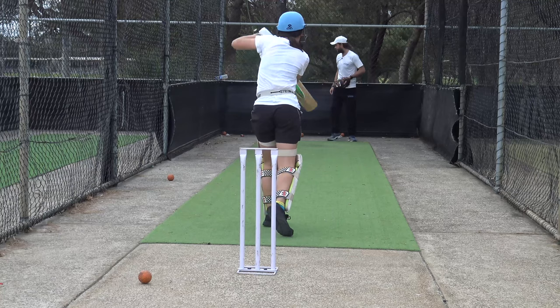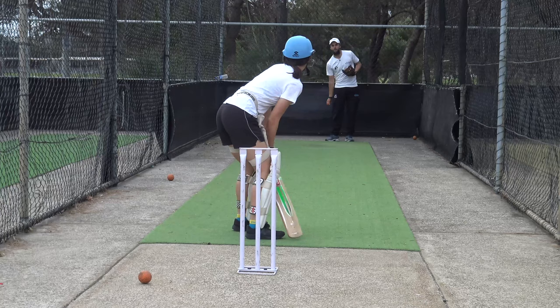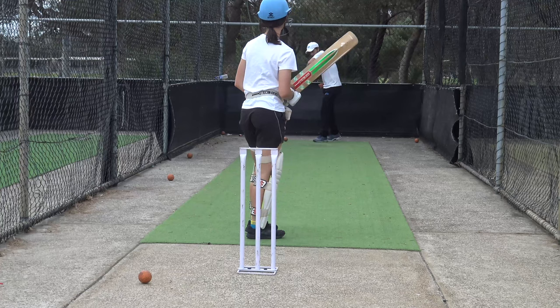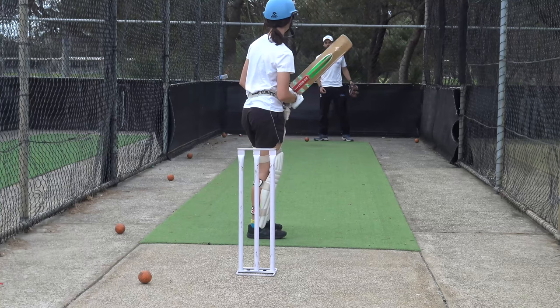I'll do another ten of these and then we'll mix it up. Ten good ones — take your time in between. Well played. Nice intent. Oh, that is class — everything just going where the ball's going. Head forward. Awesome. Oh, stop it — Elise Perry-esque. Five more. Good girl, great batting.